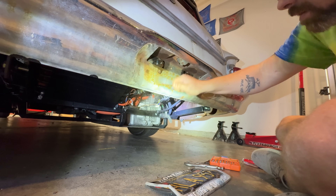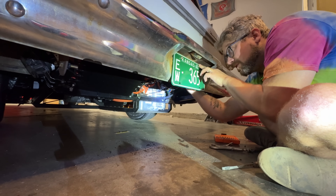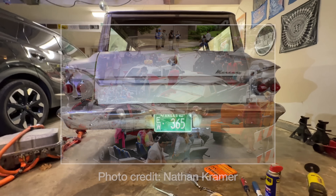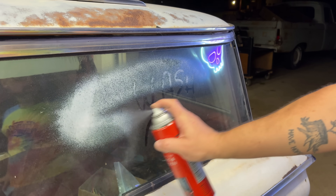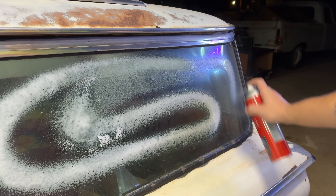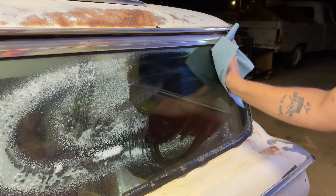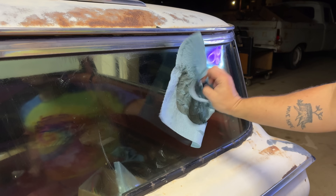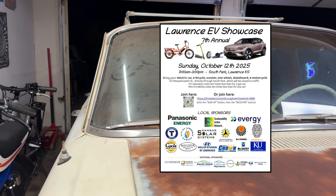I've been working on this conversion project for about a year now, but I was hoping to get it done much sooner. I thought I could have it done back in June for a local art car parade — I missed that deadline by a long shot. Then I was invited to present at the State of Charge event in August, but I had a pretty major setback and didn't even want to look at the car for several months. I needed another artificial deadline, so I signed up for the electric vehicle showcase taking place in October.